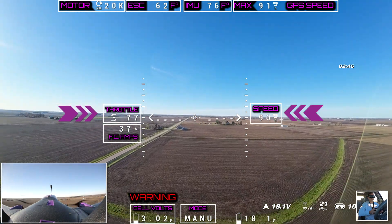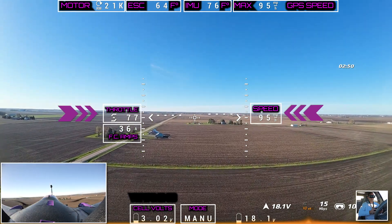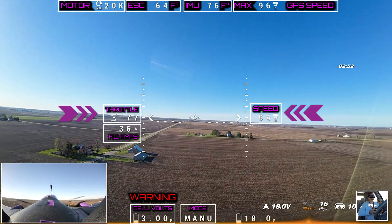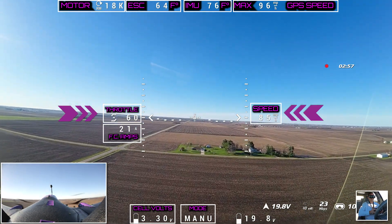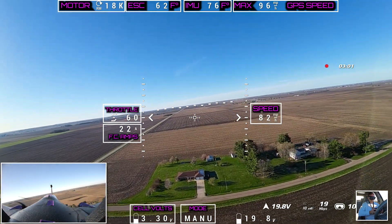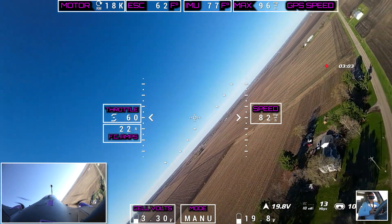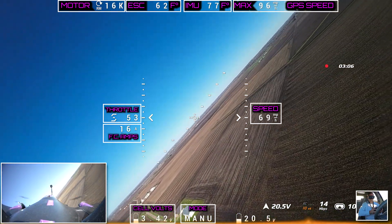Kind of like 37 amps — see how fast it goes. We're right at 90-something miles an hour. The battery — whoo! There we go, right at that 100 mile an hour mark. Let's bring this thing back down a little bit.